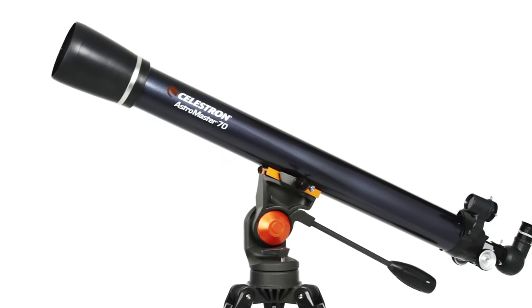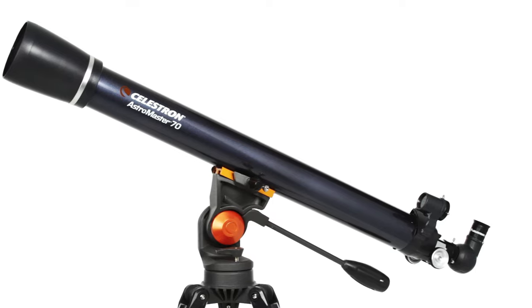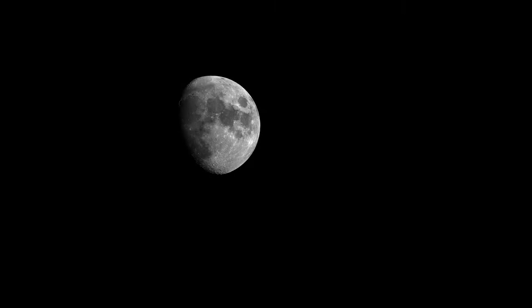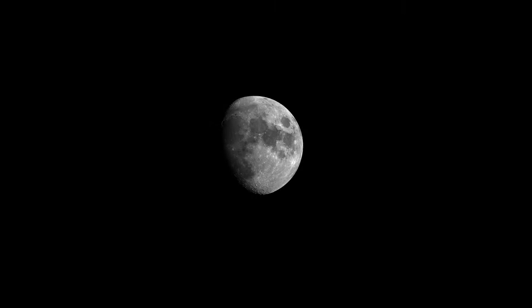The compact 70mm model reveals dazzling views of craters on the Moon, the rings of Saturn, the moons of Jupiter, the Orion Nebula, and many more of the most popular celestial objects.